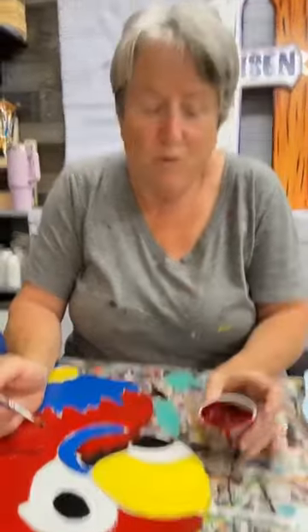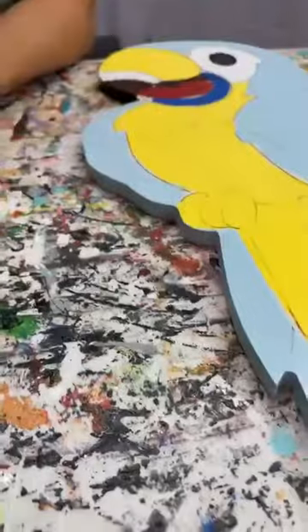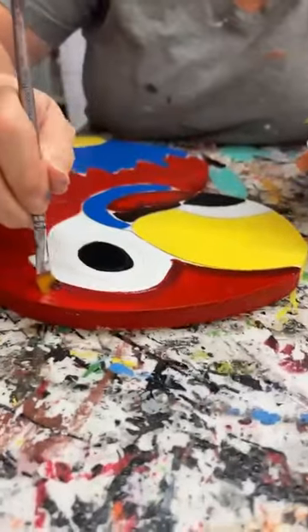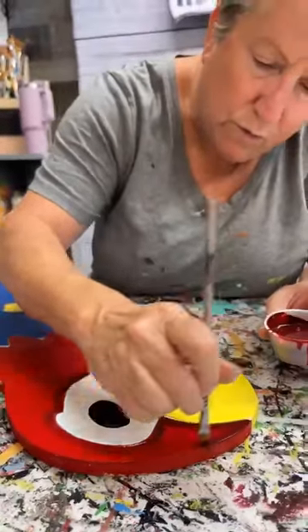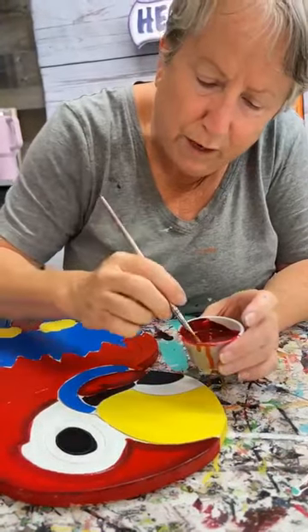Hey everybody, it's Mary at Yard Art Decor & More. We have some really cute parrots tonight. I'll put this one — so y'all can see, I've got two of the same design that I'm going to be painting to have some springtime in your yard. I think these are really cute and I'm going to do two different versions. If y'all don't mind, sprinkle the love — that would be awesome.